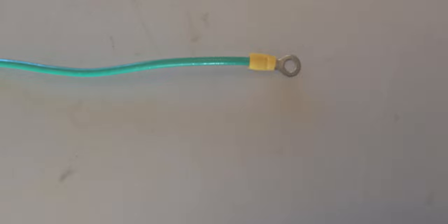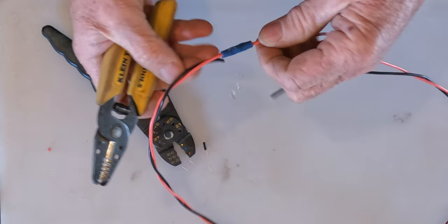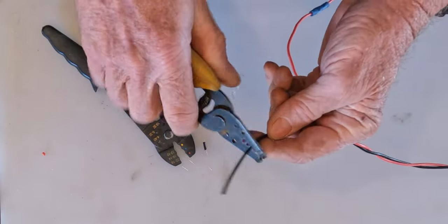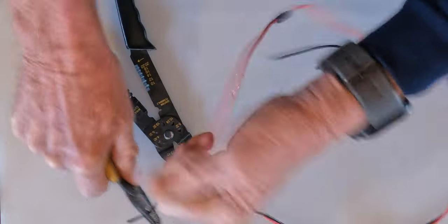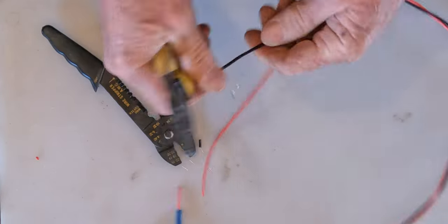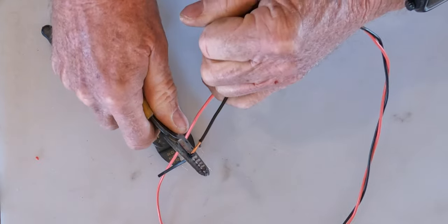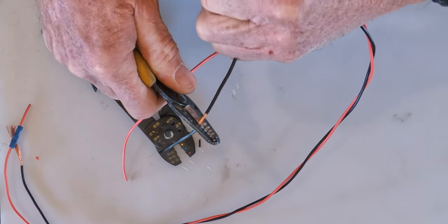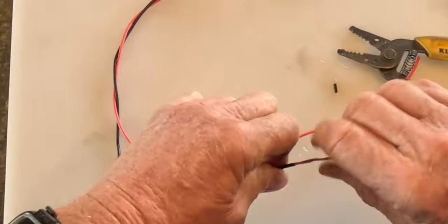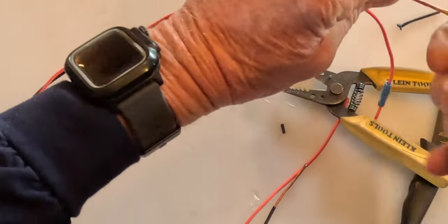This smaller one here is your butt splice. There's another way to do a splice — you've got to skin the wire a little bit longer. I'm going to solder this connection.